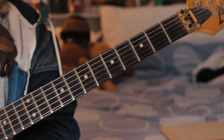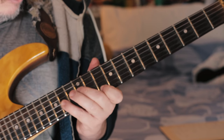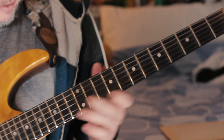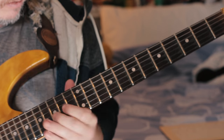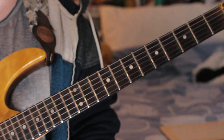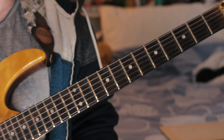Then we're into the first solo. I'll just move a little bit so you can see my hand. It's all based around the E blues scale, but with an F sharp — a major 9th — and a C sharp — a major 6th — added. Very rockabilly.